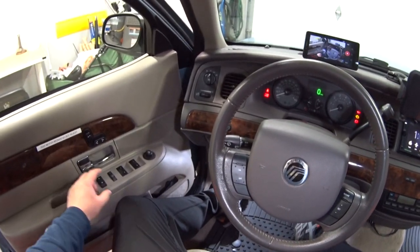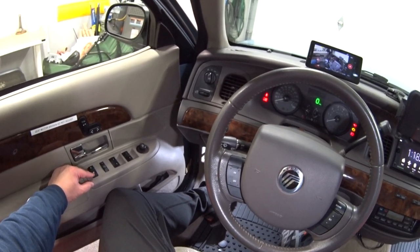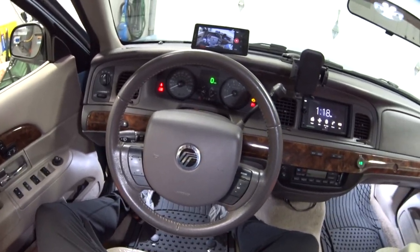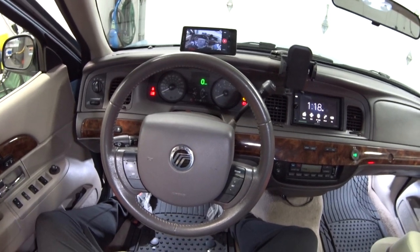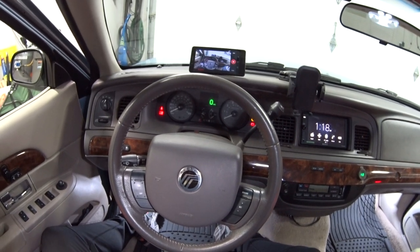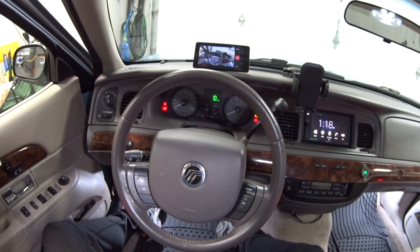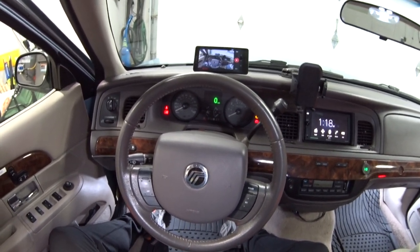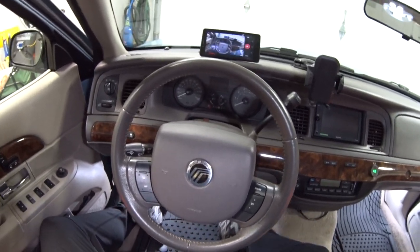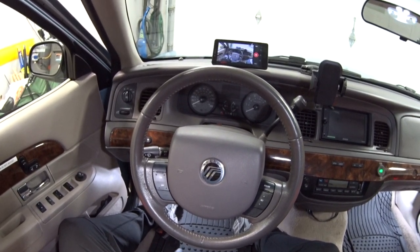Now to disable or enable the auto lock feature, push the unlock button once and then the lock button once. You'll hear two horn chirps — a short chirp and a long chirp — which means the auto lock feature is now enabled. If you had disabled it, you would only hear one short horn chirp. To exit programming mode, just turn the key off.